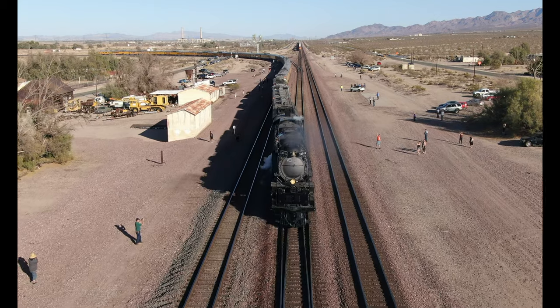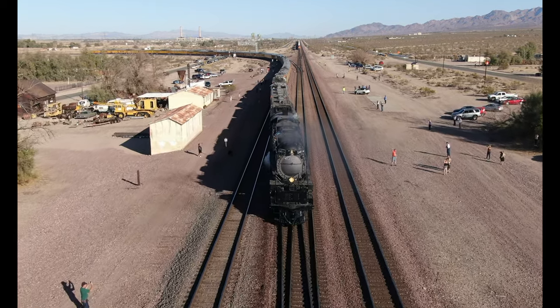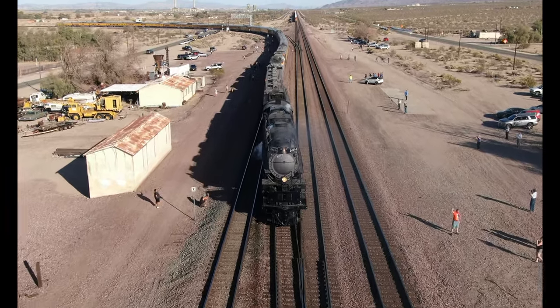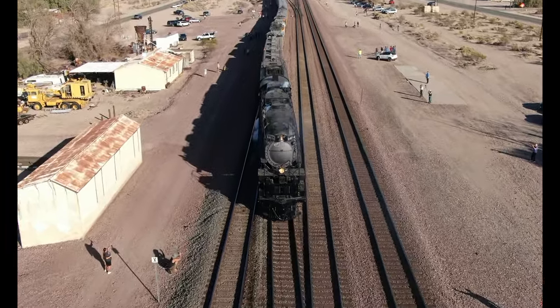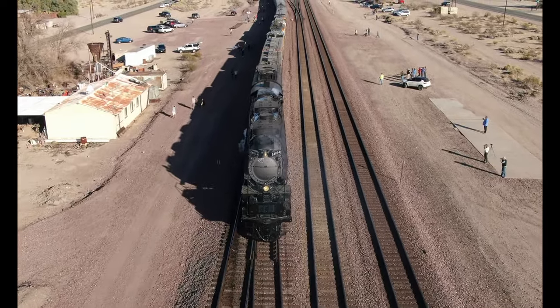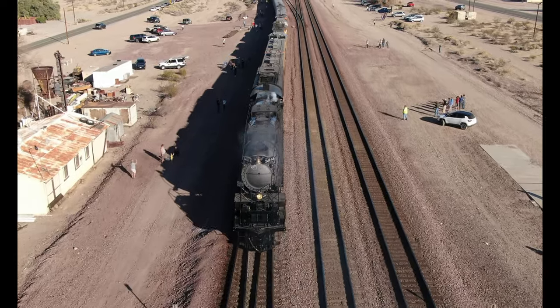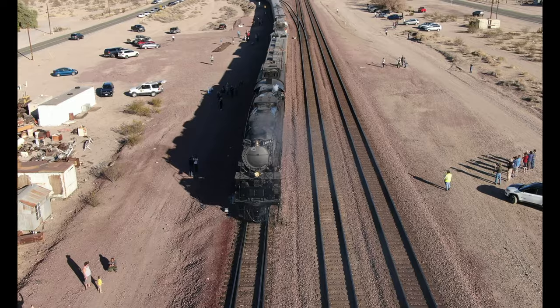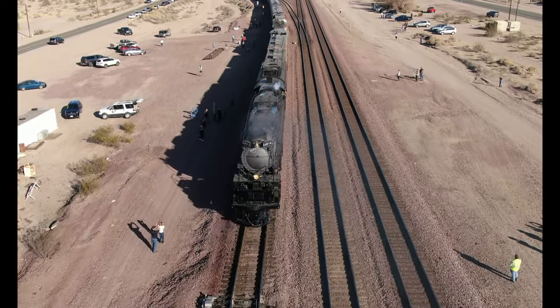Here's a picture of the Big Boy locomotive backing up through Daggett, California. As you can see in the photo, it's going to be approaching a long sweeping left turn as you go backwards. Right now the locomotive is on a straight piece of track, so let's freeze the photo and take a closer look.